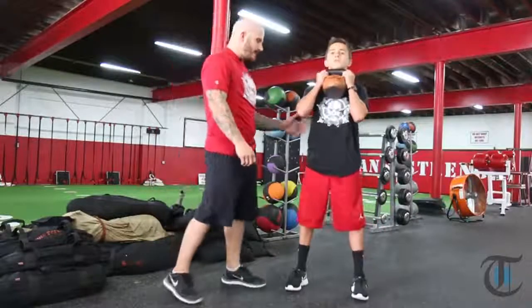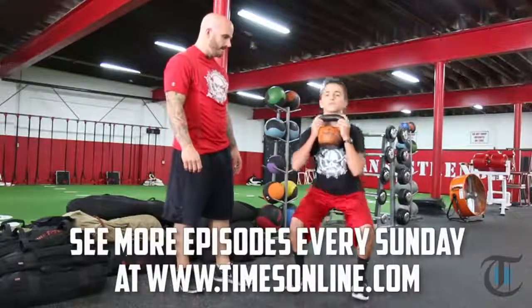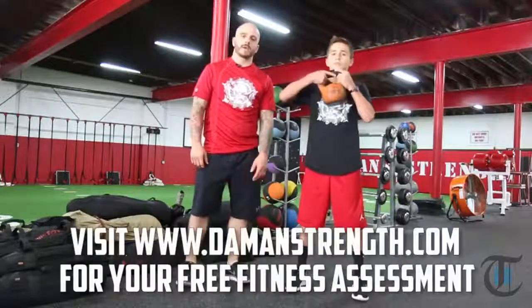Let's go one more. Crack the hips. Sit back. Knees out. Weight on the heels. Good. Stand up. And that's your execution for the Kettlebell Goblet Squat.